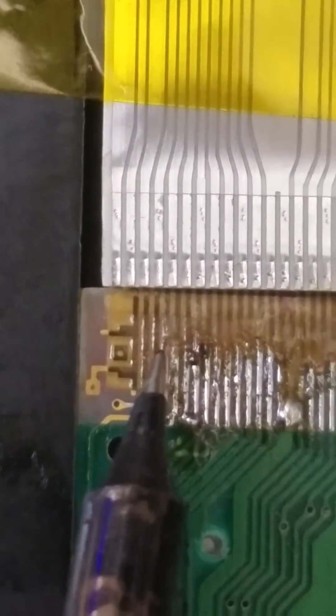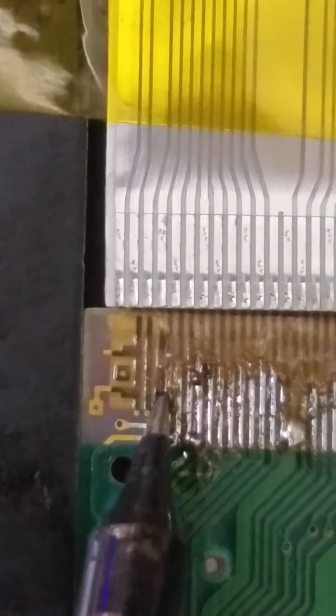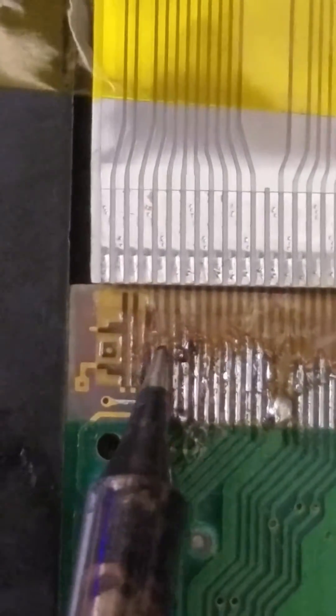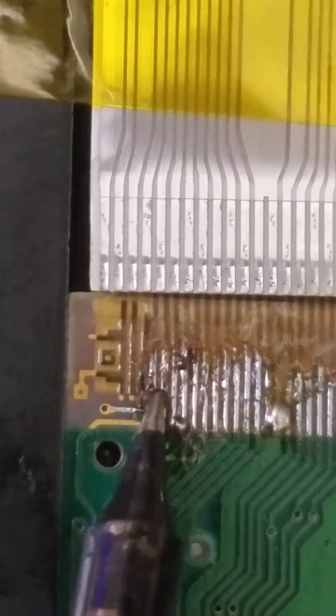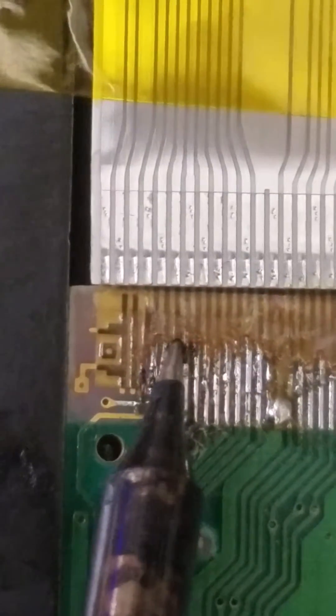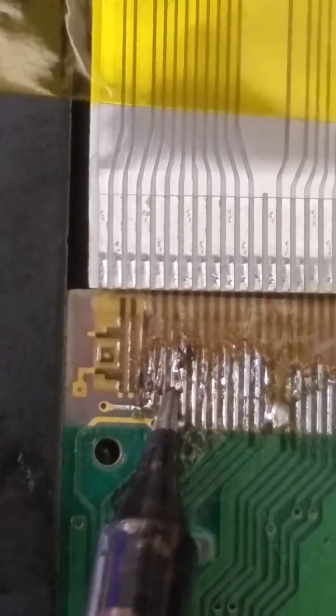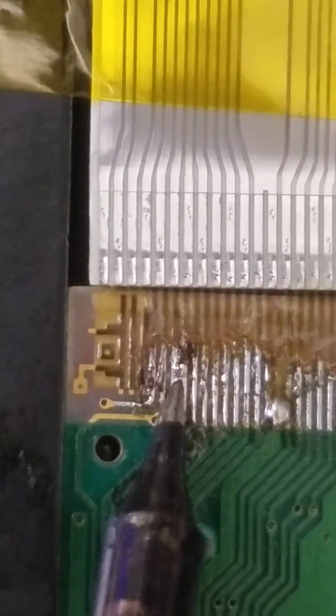Basically you got to run down through the plastic, melt the plastic away, which is not exactly healthy for your soldering iron, and you got to make sure each one of these little wires is attached. Like that one there, try to run away.